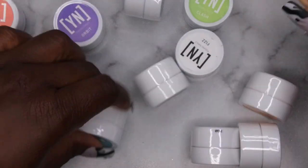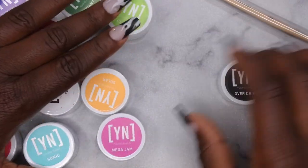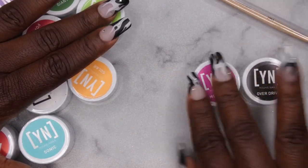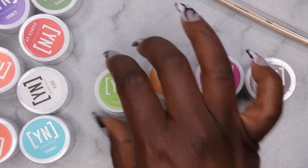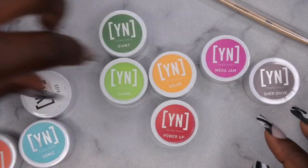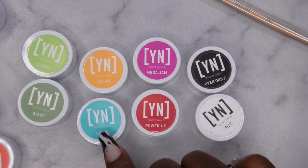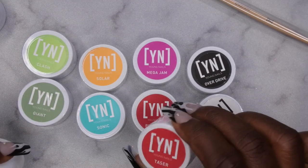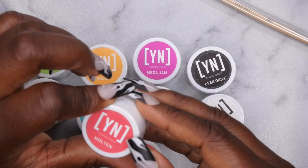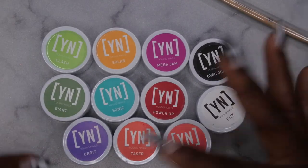The kit has all the basic colors you need for nail art: Overdrive which is black, Mega Jam which is a fuchsia pink, Solar which is yellow, Clash which is a light green, Giant which is a dark green, Power which is red, Fizz which is white, Sonic which is a teal blue, and Taser which is an orangey red. It also has Molten which is a pinkish color and Orbit which is a beautiful purple.